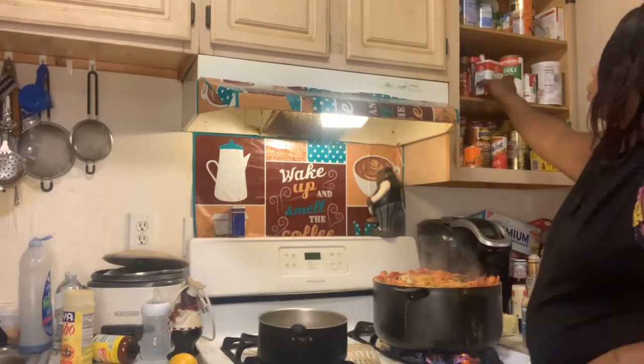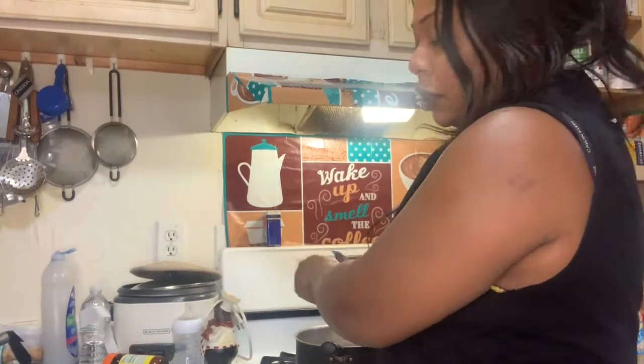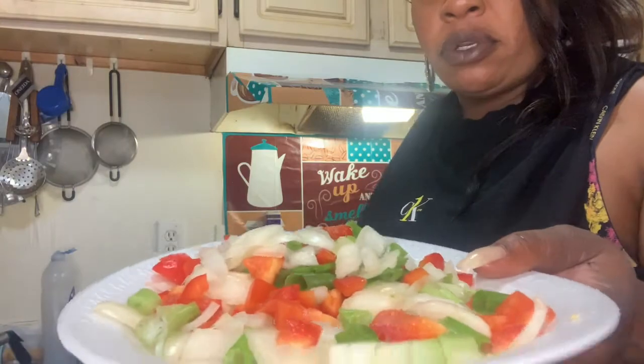You got your spaghetti sandwiches? You got your spaghetti lunches? This man making too much noise, I'll be back. So now I'm adding the onions, peppers, onions, peppers, and scallions.